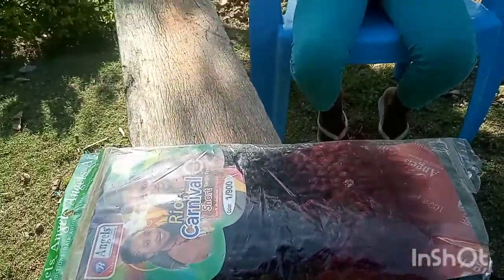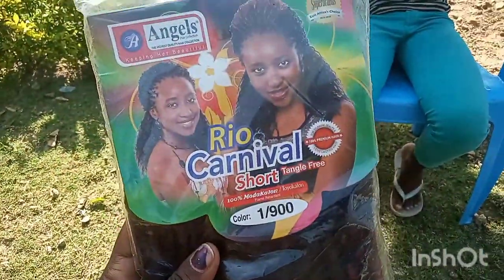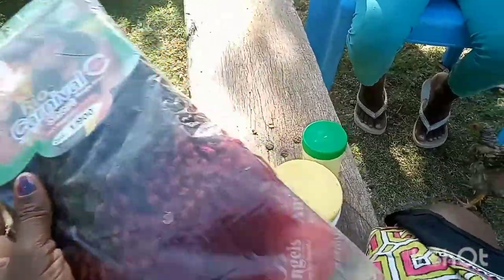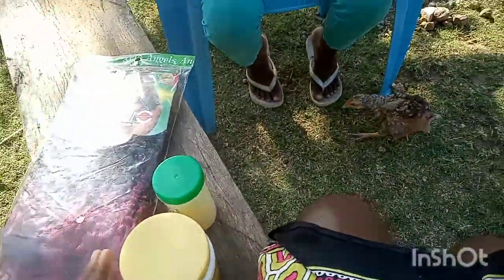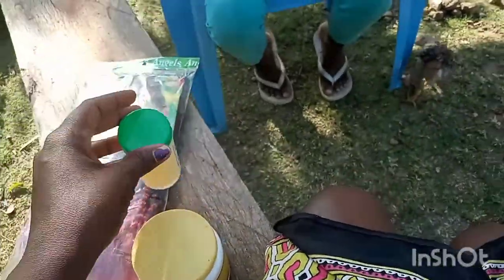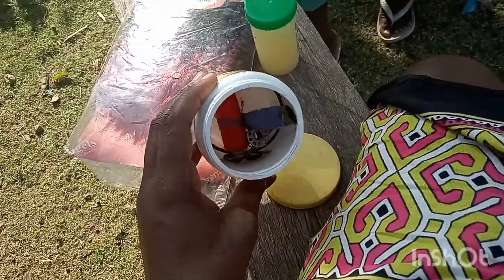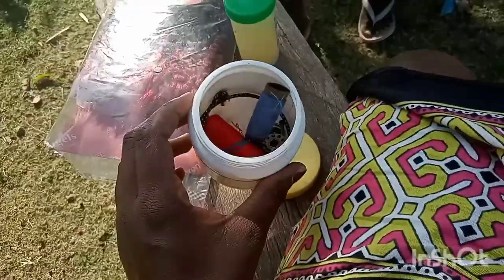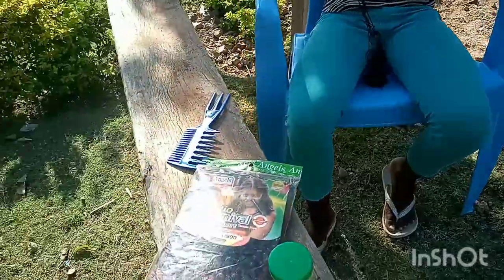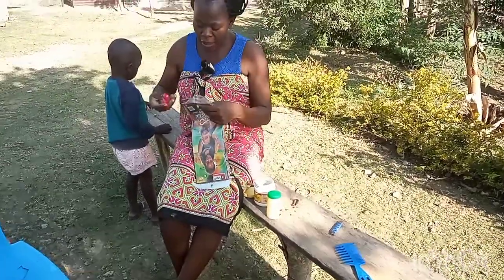So I have this braid. It's called Rio Carnival number one stroke 900. I'm going to use that one to make the hair extension, and then I have got a remiss — I'm going to show you what I'm going to do with it. And then this container is where I place my threads, needles, and a lot of things that I use. I'm going to use that black thread to make my extension.